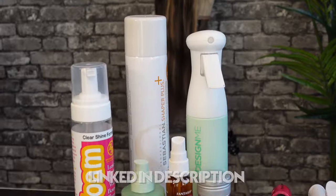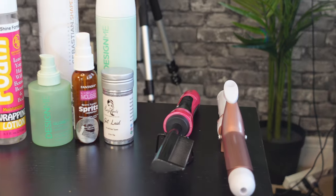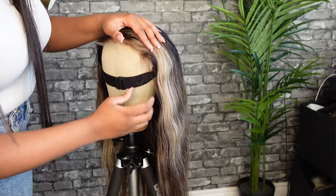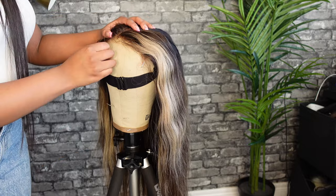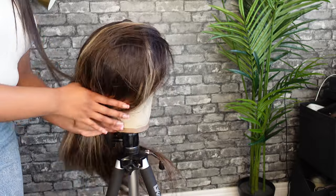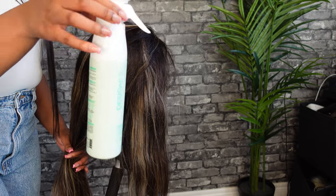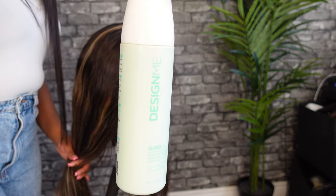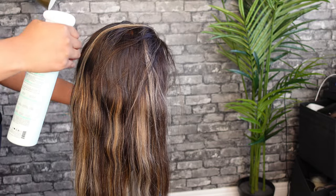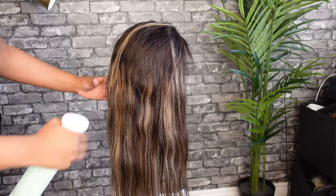It's a 20-inch raw unit and we're going to be styling it today. These are the products that you need: basically just heat protectant, mousse, hairspray, and a wax stick. You're going to start by putting your head on a canvas block. I like to use a canvas block because it's a lot easier to see what you're doing when you're styling, especially if you're a beginner. For heat protectant we're going to be using the Design Me line — I have both the heat protectant and the serum that I'm going to be applying to the hair.